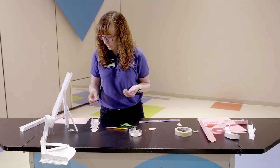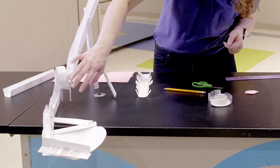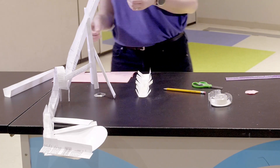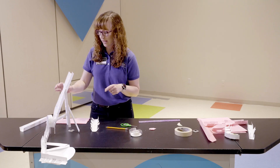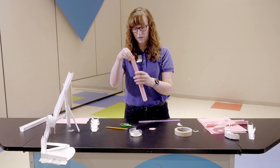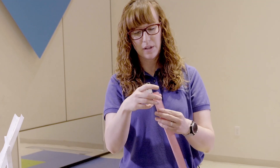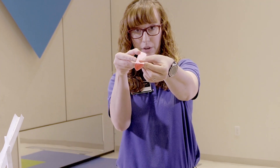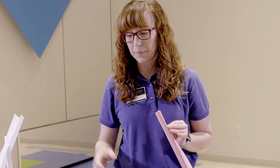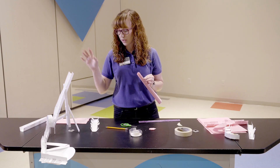Now we've made all the different structures, but we really need to make supports so our roller coaster can stand up. You'll see I've used some small pieces to hold it up, but others are really thick - it all depends on how and where you need to put them. These are made into the shape of a triangle. Triangles are really good support systems. Use your scraps however you want, just make sure your roller coaster can stand up straight.